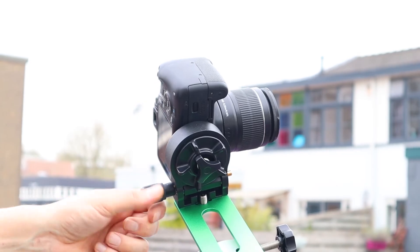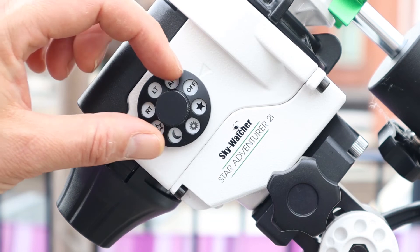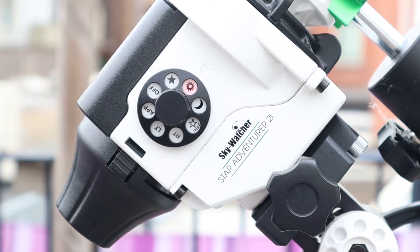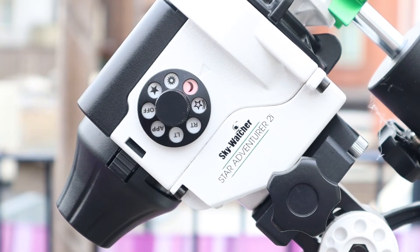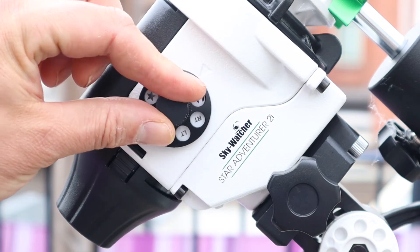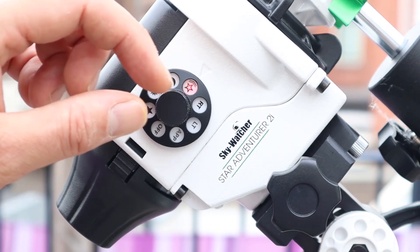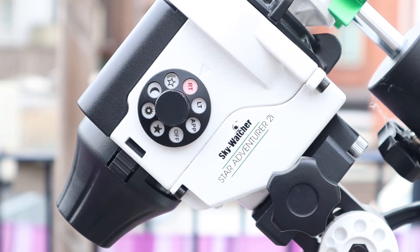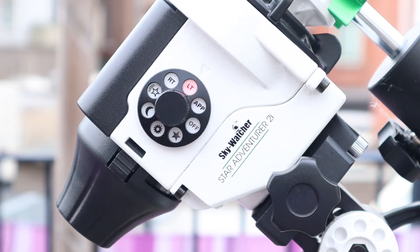Tracking objects in the night sky is super easy — just use the dial. There are different tracking rates available: the star icon is for tracking deep sky objects, and the sun and moon icons are for tracking the sun and the moon. You also have an astro timelapse option and other timelapse options available on the dial. You can also remote control your Star Adventure 2i over Wi-Fi via the Star Adventure console app.